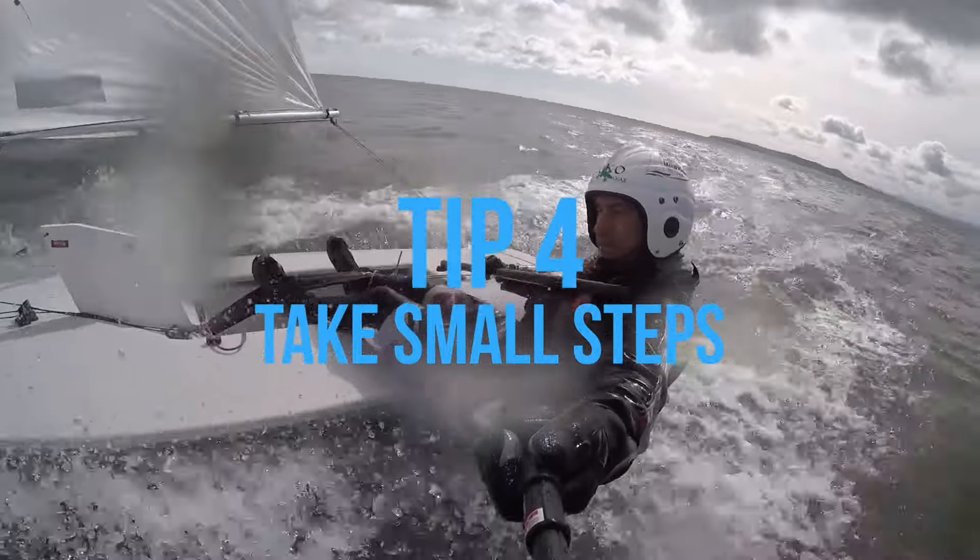Step four, definitely take small steps. Don't try and do it all in one go. Make sure you take the time to experience the whole thing as you go along.